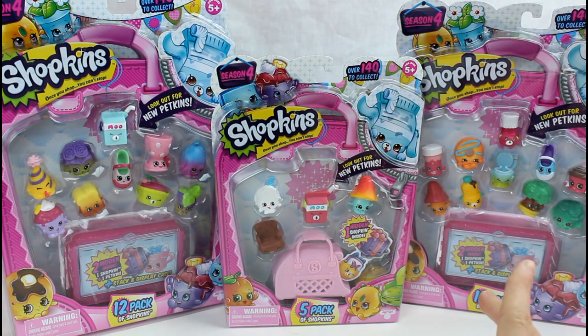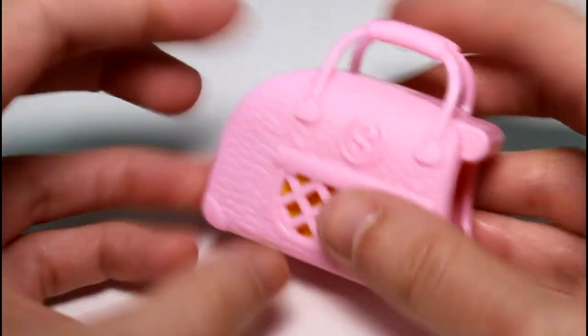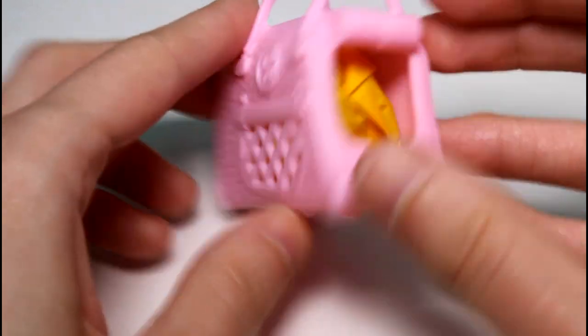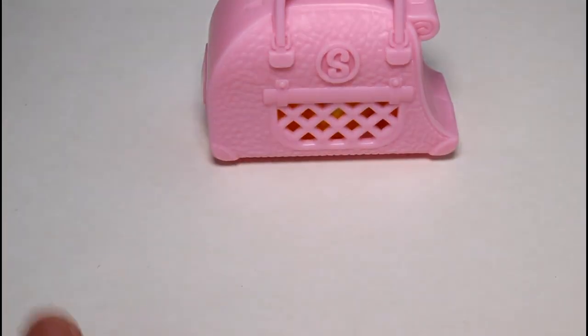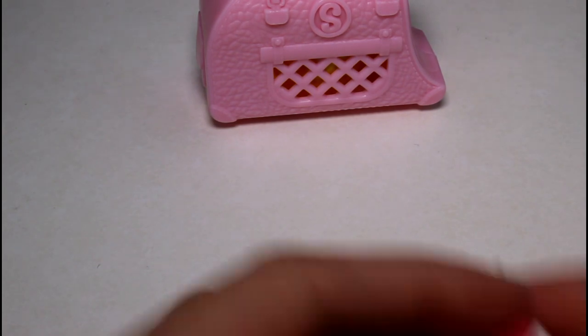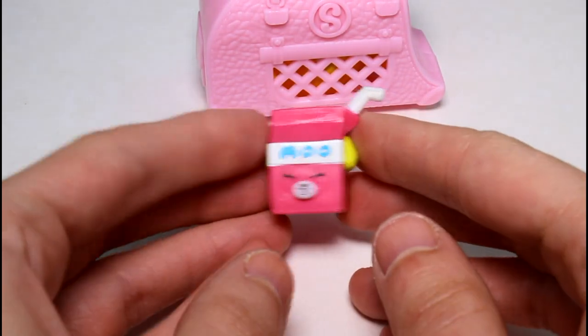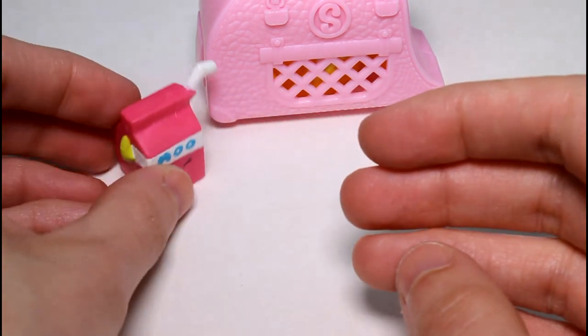I'm going to go ahead and open these off camera and then we will take a closer look at what's inside each pack. Let's take a look at the 5-pack first. Of course we get this cute little pet carrier — it's so detailed and so cute. I went ahead and put the blind in there, it normally doesn't come inside, but I did that and we'll save it for last. So let's take a look at the visible ones. We got a special edition Petkin Milk Bud — so cute, but we already have him.